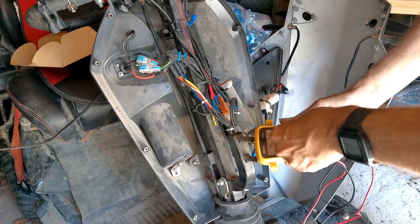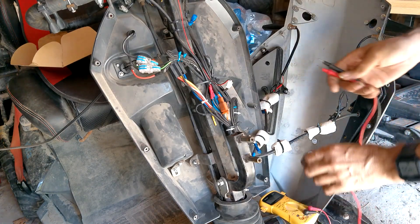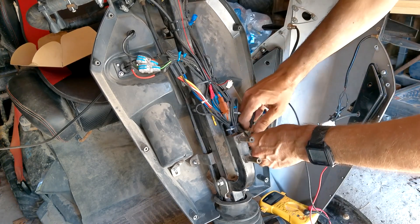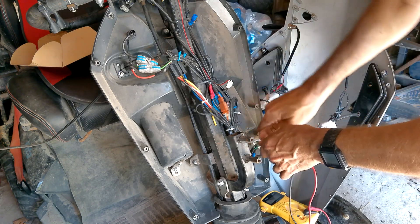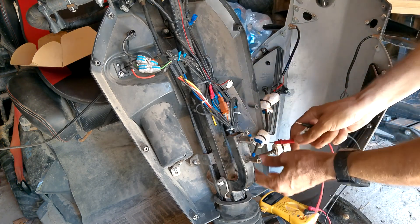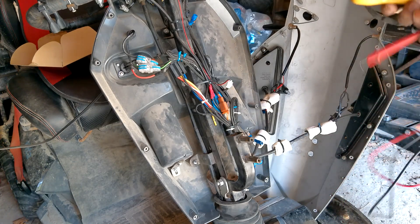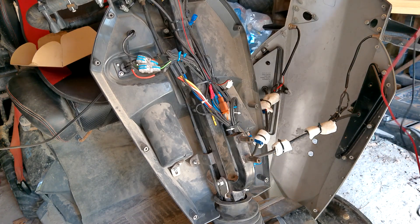I might as well test the switch itself. Turn the switch on... I'm getting nothing — oh, I'm on the wrong one. Okay, switch is good. I just have no power coming to it. Like I say, easy projects with the monster are never easy.